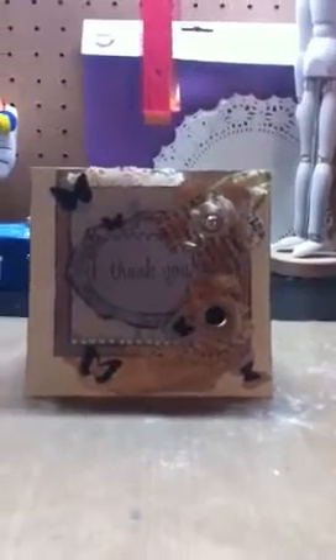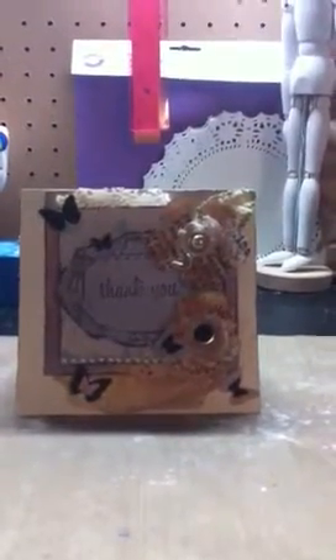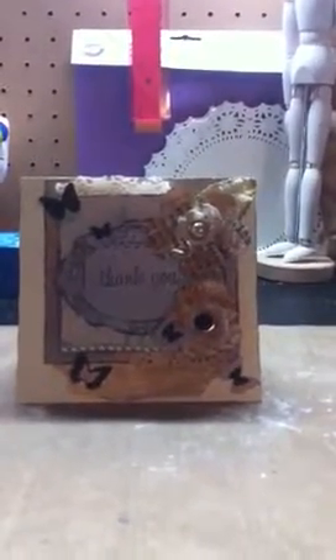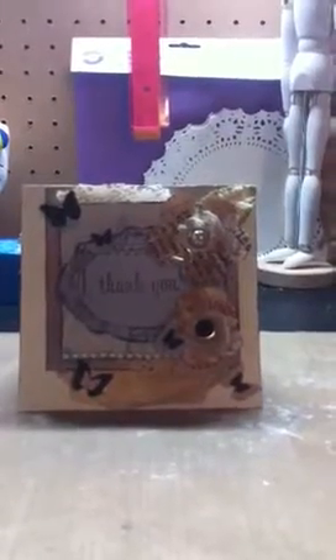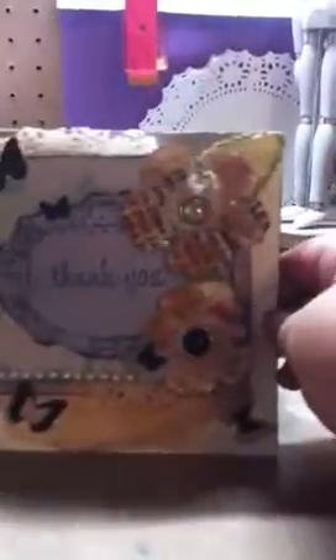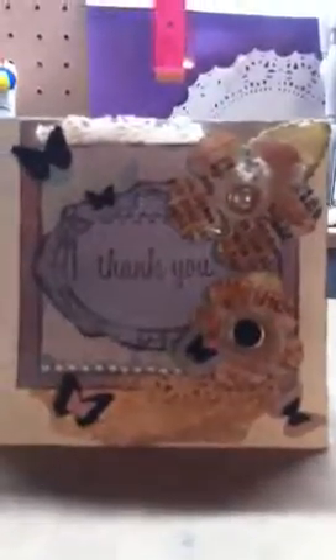I'm sorry I didn't make it sooner — I just haven't been really in the mood to craft because it's been so stinking hot. Anyway, this is my card, and believe it or not, this is mixed-media paper. I apparently didn't have cardstock that was thick enough, so I decided to use mixed-media paper.